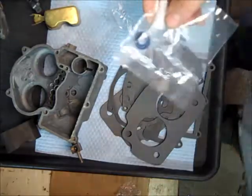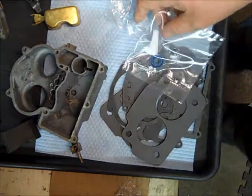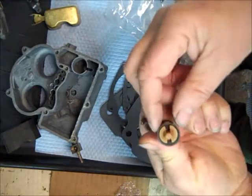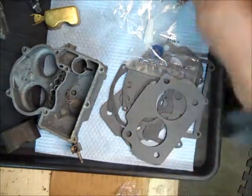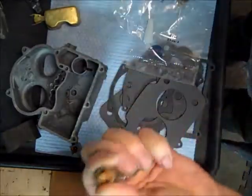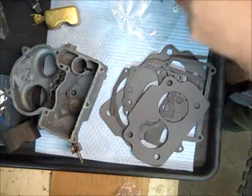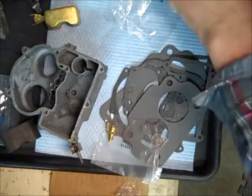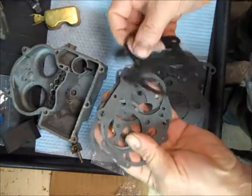This particular carburetor has the replaceable cup right here — this happens to be a 3/4-inch cup. It has a little kit with installation instructions on how to replace the cup, which is all that ever wears on these things. A lot of the Rochesters, that's how they send them — instead of a complete accelerator pump. You've also got your needle and seat, and lots of various small gaskets.